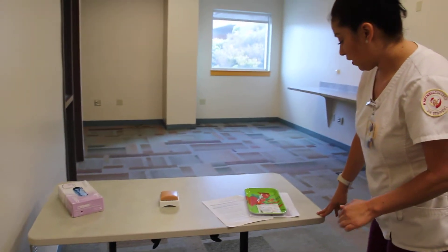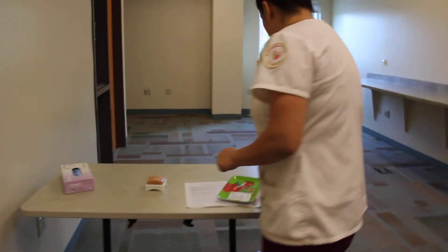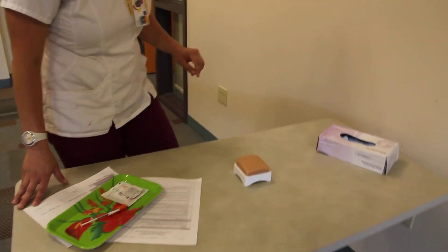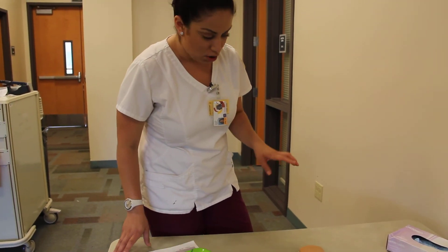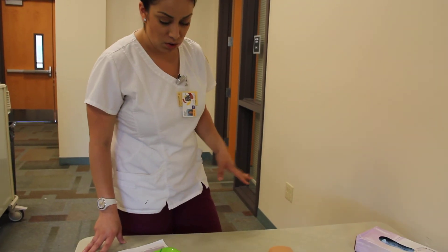Hello, Mrs. Smith. My name is Priscilla and I'm going to be giving you your insulin injection. Can I just verify your armband? Mary Smith, and your date of birth is 2/2/85. I'm just going to double check and verify with you — do you have any allergies I need to be aware of? No allergies? Great.